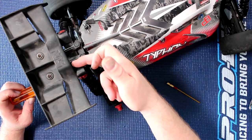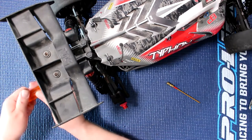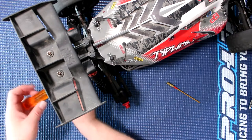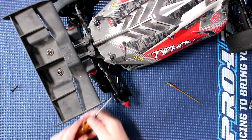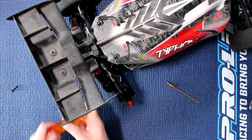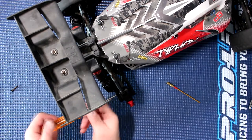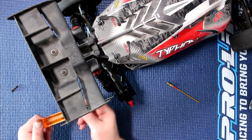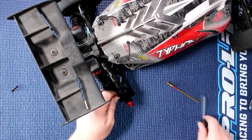You'll notice on the back of your vehicle, on this version, that you'll have a screw that holds the back of the link. Once you remove that one and put it aside, you'll have this one too. They are 2mm. The part you will need — in case you're not sure — is the Arma 330515 composite pillow ball set for 4x4 Arma.